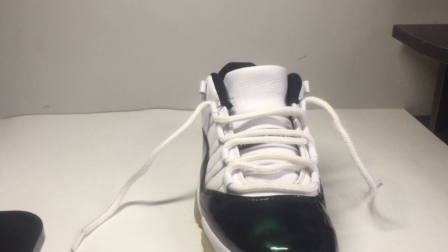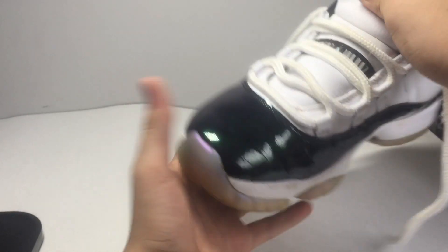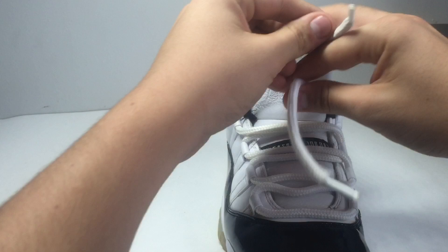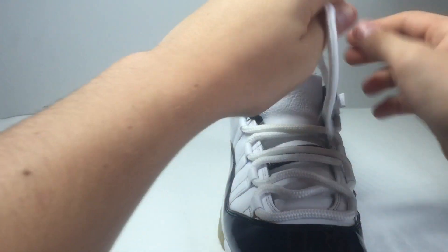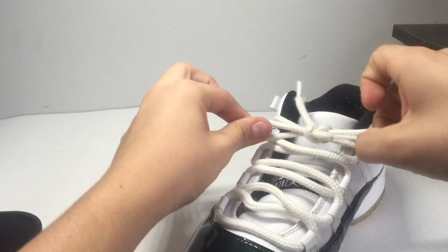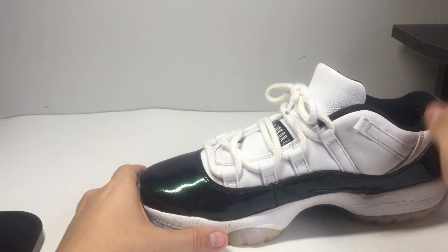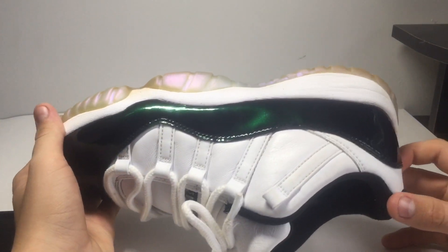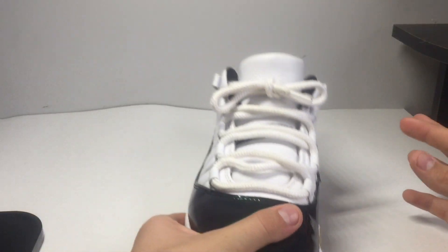For the third and final style, it's like a normal shoe. You want to lace it to the top four, not the top one, because you don't want to crease the leather. I already did a little bit of that right there. Basically just tighten these up a little more — you don't want them too tight. It's like a normal way you tie your shoes.